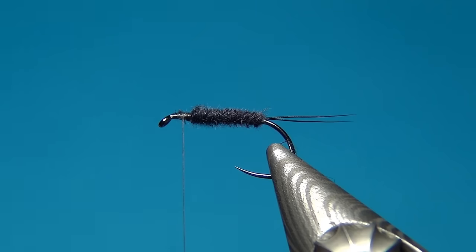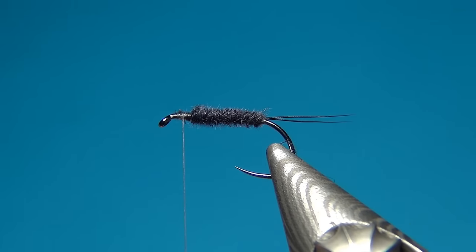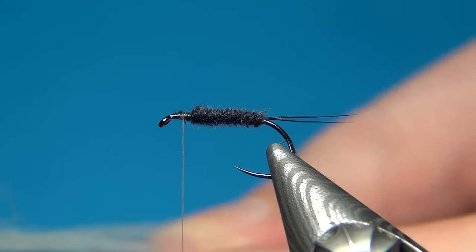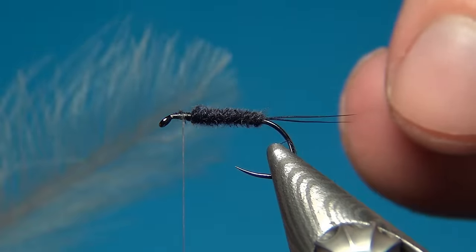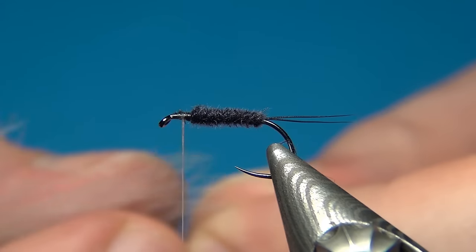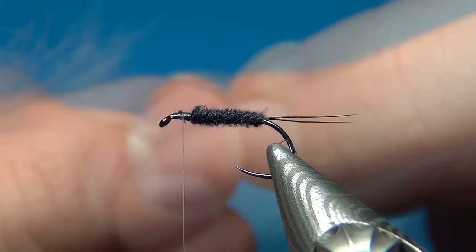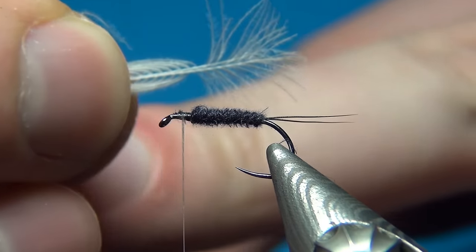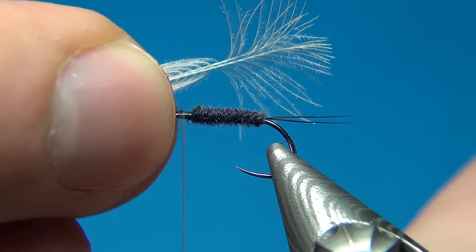Now, when it comes to tying in the wings, I'm going to choose two white CDC feathers — these have been bleached. The tying procedure is a little bit tricky, but once you get a hold of it it's quite easy. You place your two feathers, align the tips, and place them with both concave sides facing the same direction. Then grab just the tips of the two feathers and pull down — as you come further down they get longer and longer, and you can already see a wing form. Holding it like this, I'll use my left hand to tie it in.